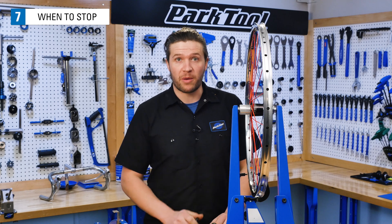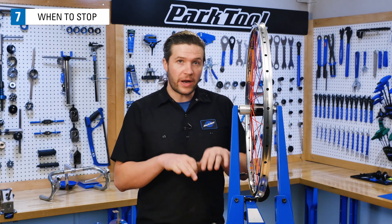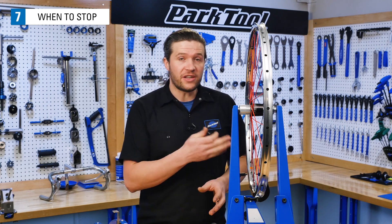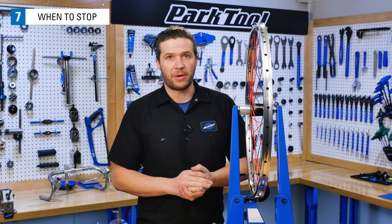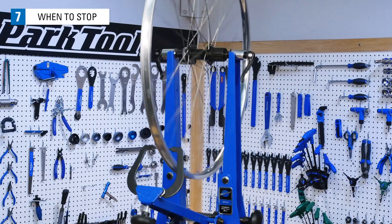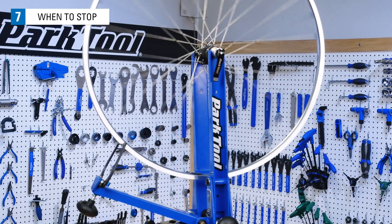So how do we know when our wheel is properly tensioned? Well, if your wheel has good lateral true, good radial true, is properly dished or centered, and your tension on the high tension side of your wheel is up to manufacturer spec, that's a good place to start thinking about stopping. You can keep on fine-tuning your wheel to finer and finer tolerances, but you don't have to have a perfect wheel to enjoy the ride.